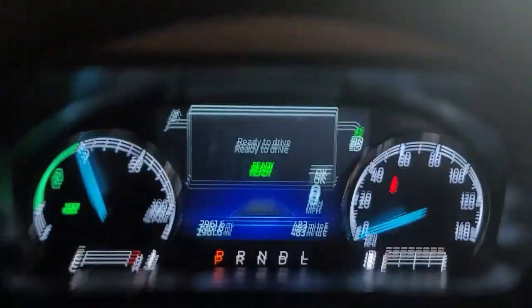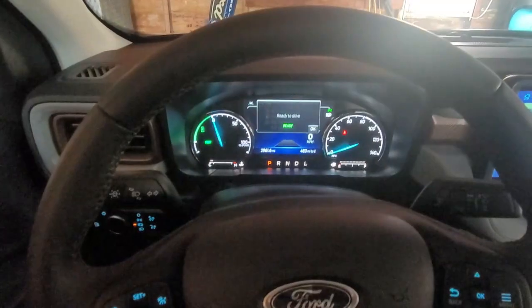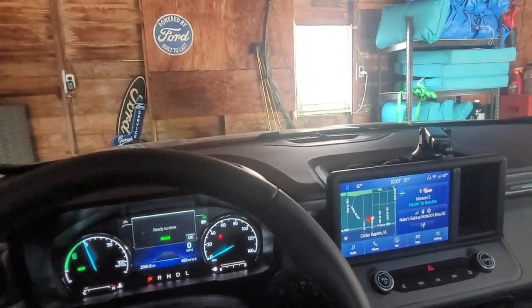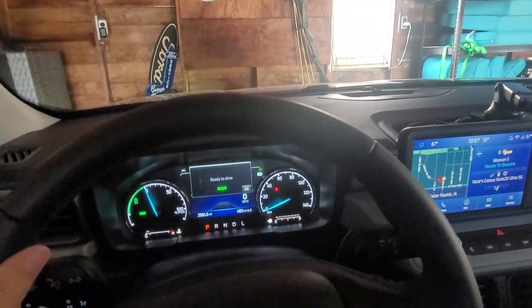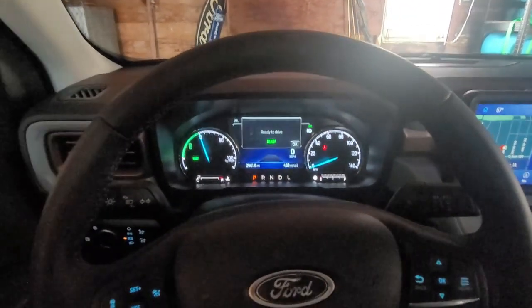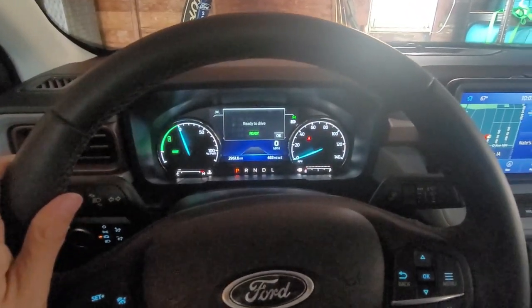Yeah, works just great. I'm really pleased, and now I don't have the problem of my antenna smacking my garage door as I back out. So it's a perfect world!